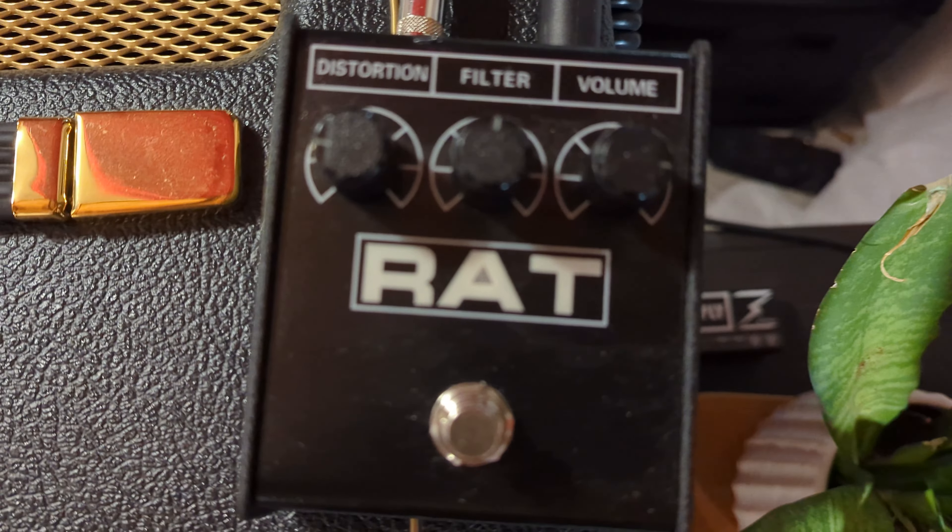Vediamo se effettivamente esce un suono simile: vi farò sentire il ProCo RAT in front della mia Marshall Plexi, la studio edition da 20 Watt. Vi farò sentire il suono della Marshall già molto bello come suono distorto, poi con il ProCo RAT e il settaggio fisso di Nuno Bettencourt andiamo a sentire come suona. Buon anno a tutti, iniziamo a vedere questo video.